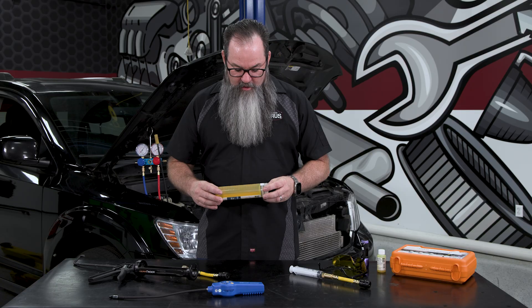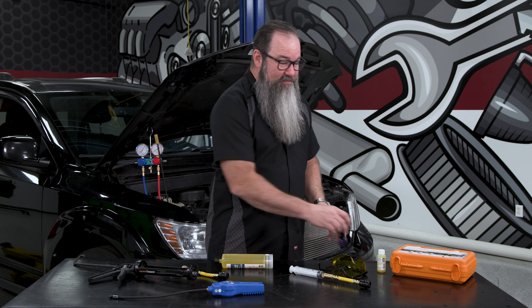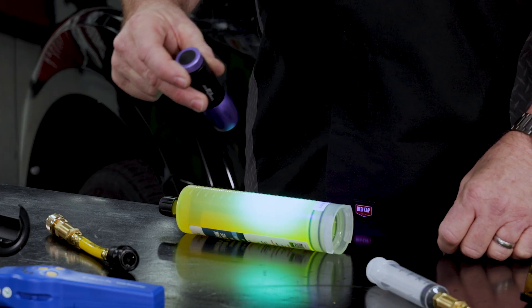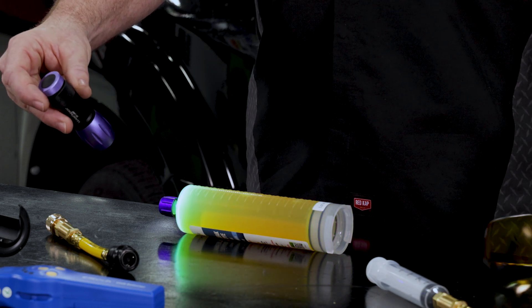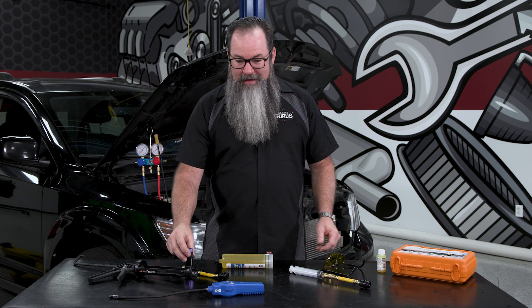The dye that we use is actually a fluorescent dye. When we put it in the system and it does leak out, we can take out the black light or UV light, shine it on that fluorescent dye, and you can see it glows. We can enhance that a little bit better if we wear our amber glasses and shine the black light on it — it really jumps out at us under the hood of the car when we find that leak. It makes leak detection a lot easier.